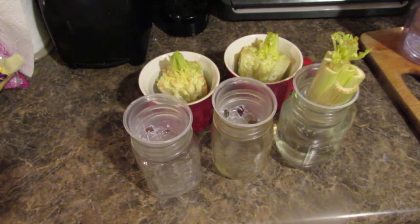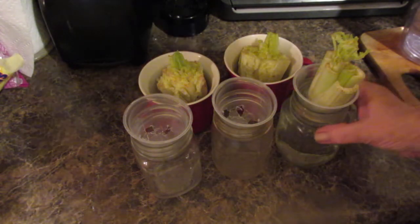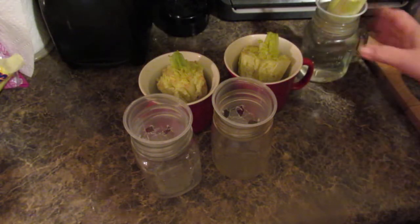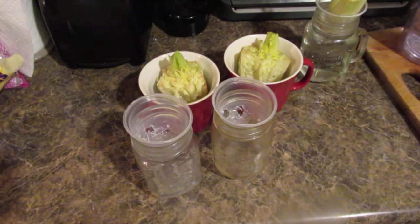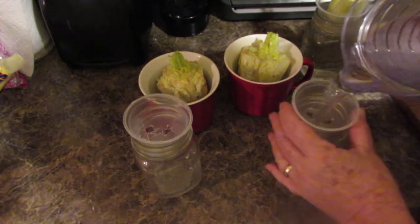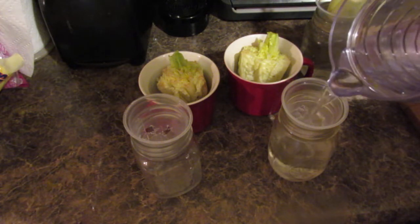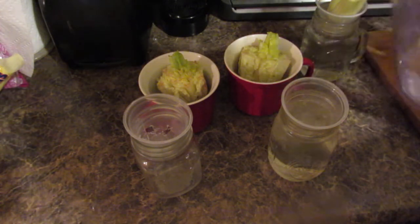This is grocery store celery — I bought the stalk and I'm going to regrow my own celery from it. I love romaine lettuce, and we have all seen the news about romaine lettuce. It's not exactly the safest thing out there to buy now; there's always a recall on it. But that's not going to stop me from having my romaine lettuce.